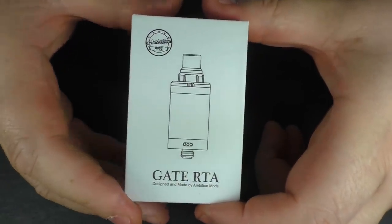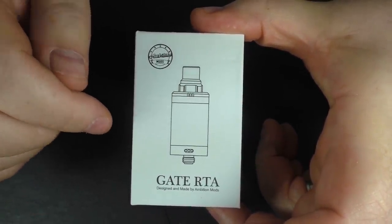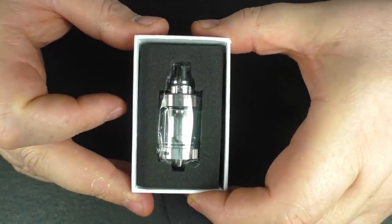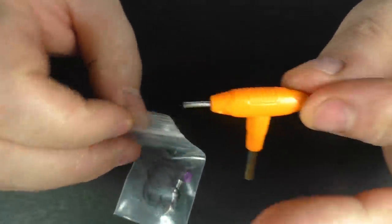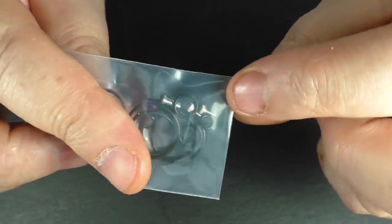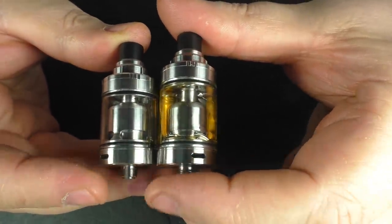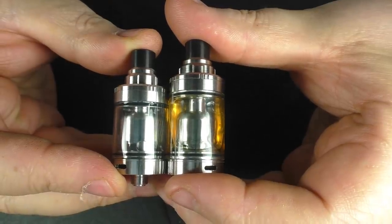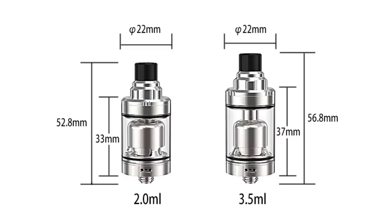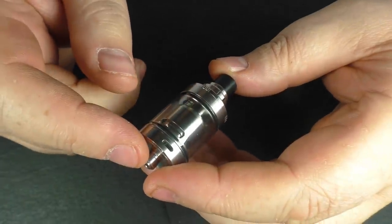This is the box it comes in, and in the UK you get a two milliliter version. There is also a 3.5 milliliter version available as well. Open up the box and you'll find your RTA. In the bottom of the box you are going to find one tool, spare o-rings, spare screws, and you will also find your other reducer. This is the 2mm one I'm going to show you just now, but I also have the 3mm version here and you can see the difference in size. This is a 22 millimeter RTA and the height is 52.8 millimeters from the top of the drip tip all the way down to the 510.